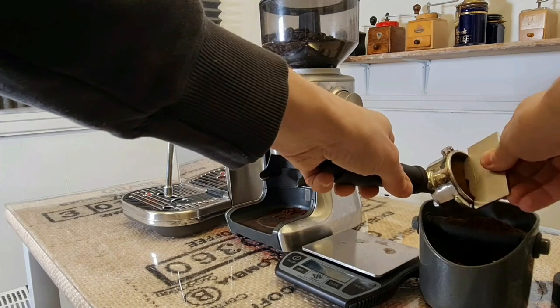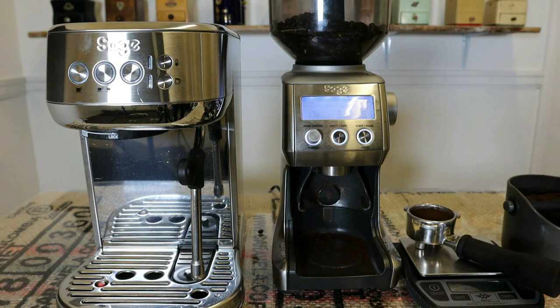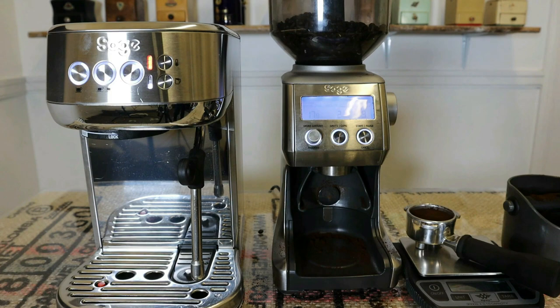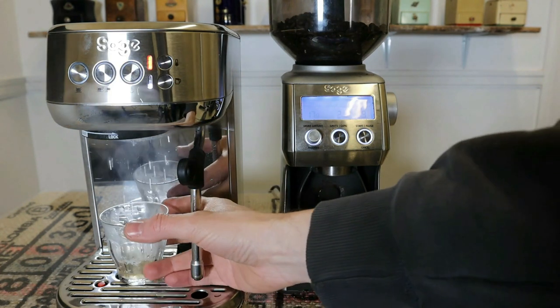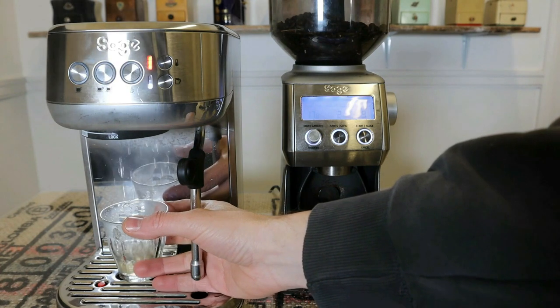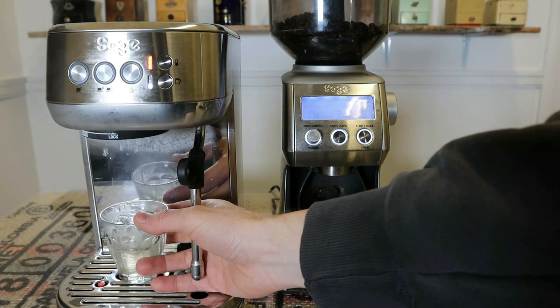Using the razor tool, which I'd always recommend with Sage machines because it helps you get the dose right and make sure you've got a level surface on the puck. I need to turn the machine on, but it doesn't matter that I've not done it yet because it takes three seconds — one, two, three. Would help if I had a cup! Just warming the cup here and warming up the group head, as it's been cold.